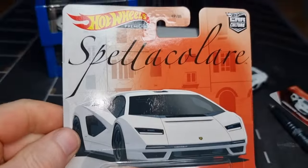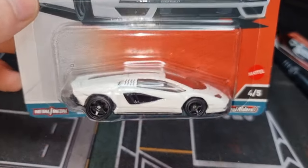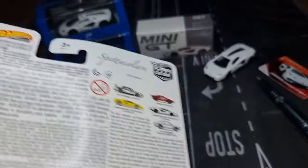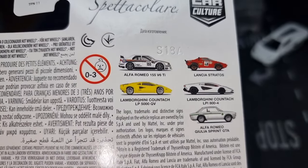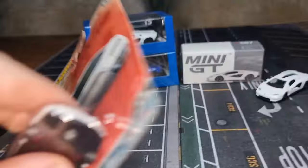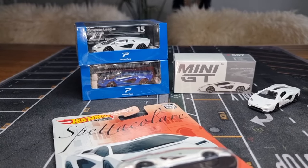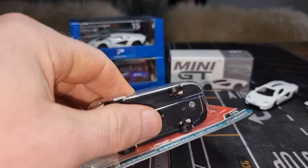Let's go to the next one — the one from Hot Wheels. Very cool artwork on the card. It's from this set here, and from this set I only have the Lamborghini Countach LPE 800 and the Alfa Romeo.